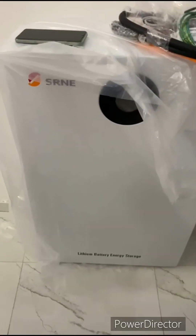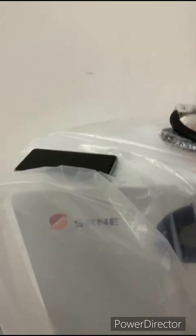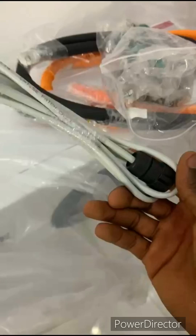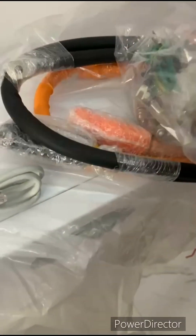This is the unboxing of the SRN-E 10kWh battery. See the accessories? It comes with the communication cable and has a special lock.